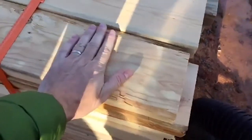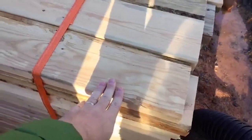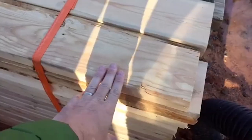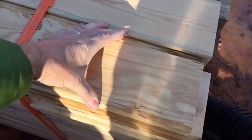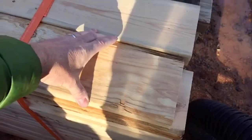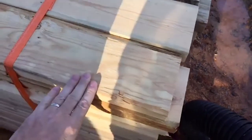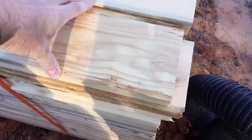We're also using 2x6s for the studs instead of 2x4s, because that allows us to use less wood on the outside of the house and have more insulation. The width of the 2x6 also allows us to have that much more insulation in the wall cavity. We'll be using spray foam, which is going to fill up that cavity with a nice tight foam insulation.